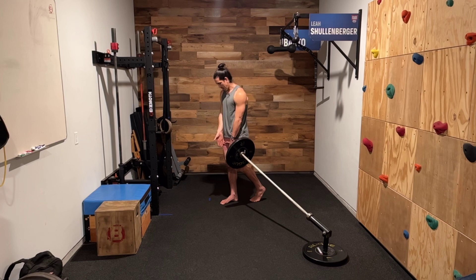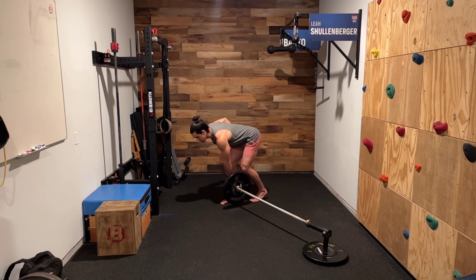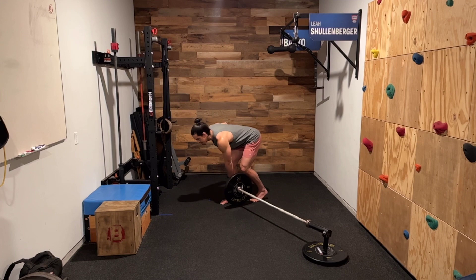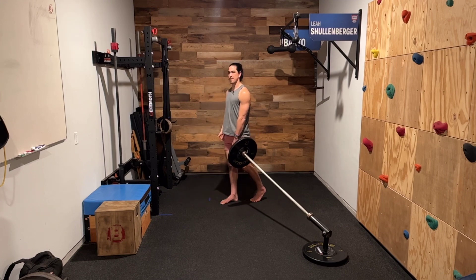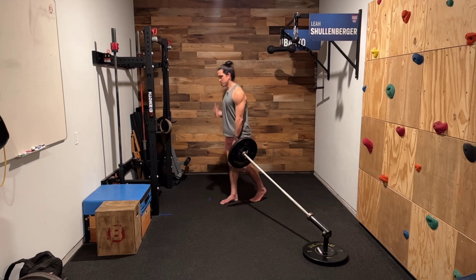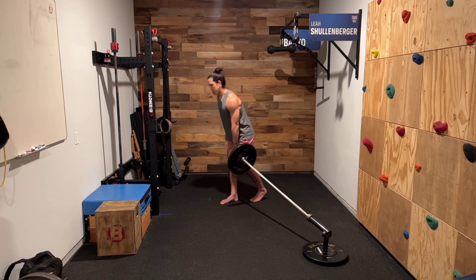I'm going to put most of my weight on the outside leg, and then I'm simply going to send my hips back, hinging as deep as I can while maintaining perfect posture, then stand back tall. My knee has very little bend in it — it's not bending a ton, but it's also not stiff. We call this a soft knee. Chin stays up, eyes forward and out in front of us just a hair.